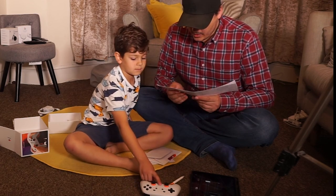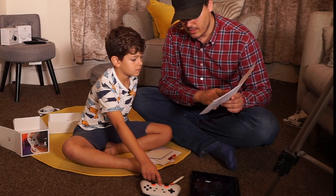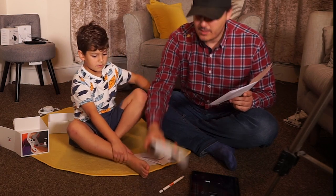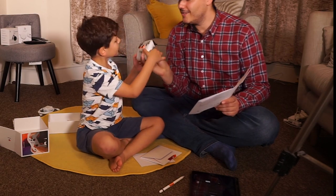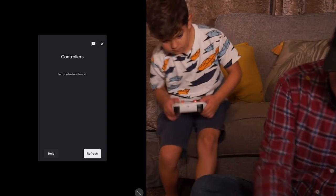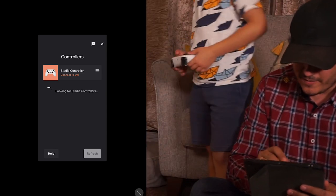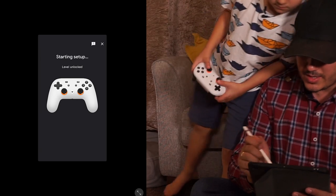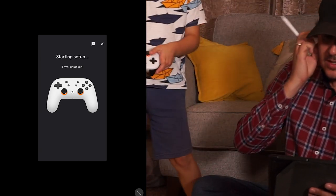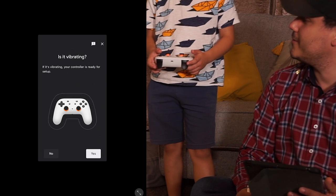Turn on the controller by pressing that button — you have to hold it. Hold, hold, hold. Did you hear that? There's a little light coming up — nice yellow and white. I like that! You can definitely see it. Next step says no controllers found — let's refresh. It found it now! It says Stadia controller, connect to WiFi. Level unlocked, starting setup. It's vibrating — it's quite powerful vibration!